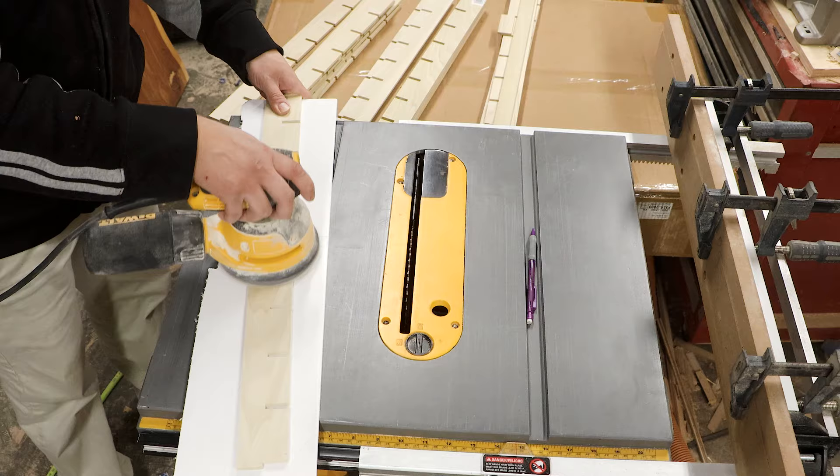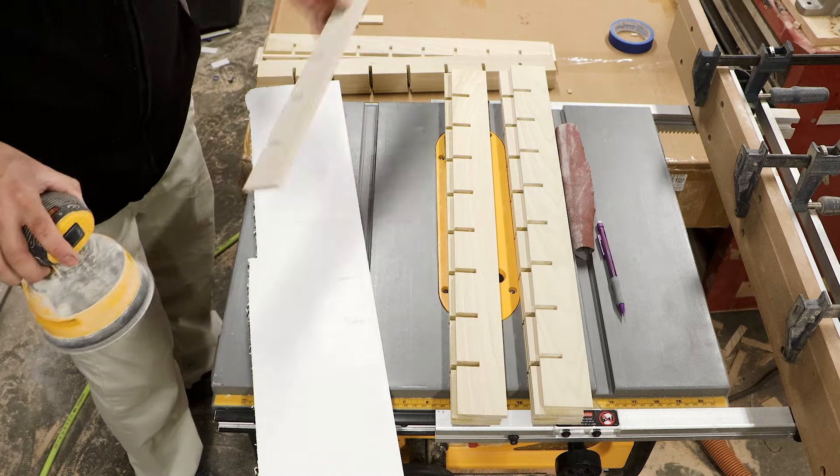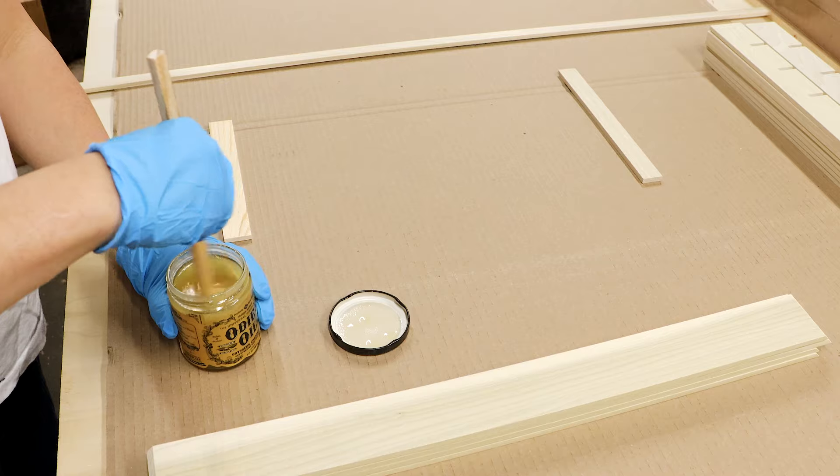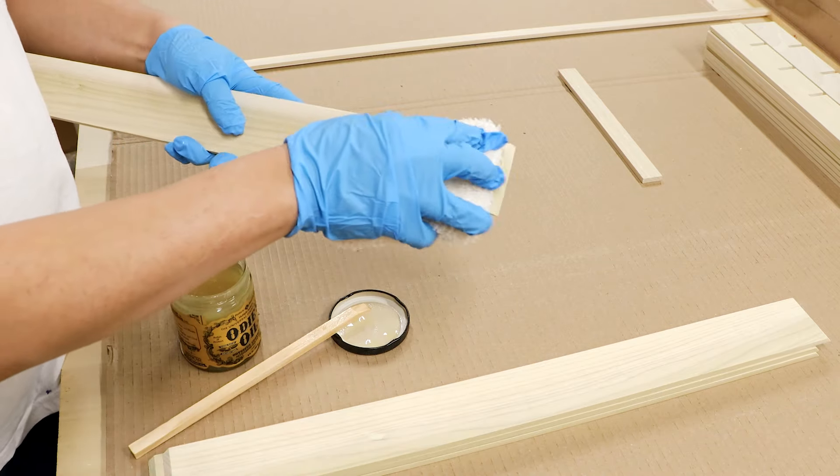My design calls for a double-wall aesthetic with a step-down grid. The reason behind this is that it serves as an aesthetic color-contrasting element and also stiffens up the frame to resist the wood from naturally flexing.